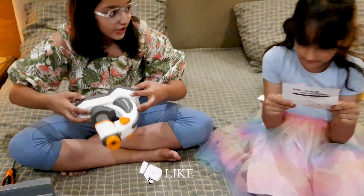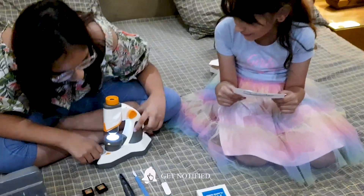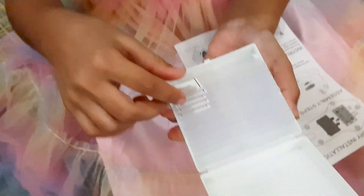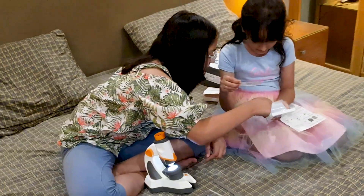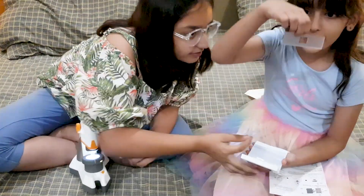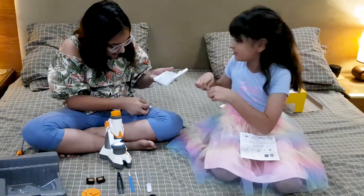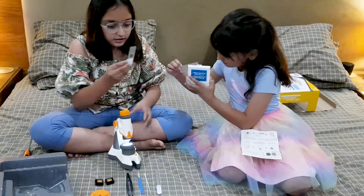Oh look, all done now. I wonder what this button does. Whoa. Hey, what does that do? Open it up. I think this is the stuff that you can see. Whoa, whoa, whoa! What? Chinese rules. Wait a second, let me get the last one. We can even make our own. What? What? I think I'm going to do both.